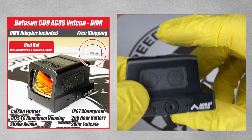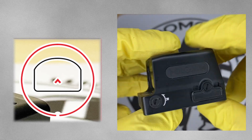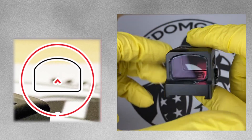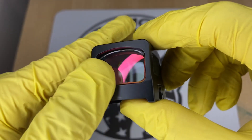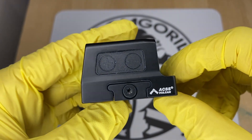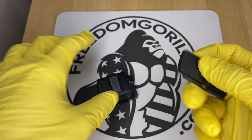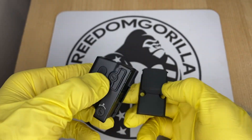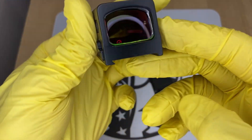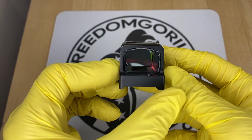The next optic is the Holosun 509 ACSS Vulcan, an enclosed emitter with the 10 MOA chevron and 250 MOA outer ring to help you find the dot. The 509 ACSS Vulcan is made out of 7075 aluminum rather than titanium like the 509T, and is a little bit longer but still fits on the same footprint. It has a similar clamping mechanism to the 509T, so it will also have a higher deck height.